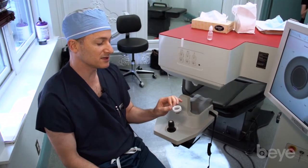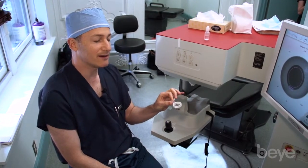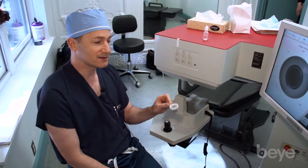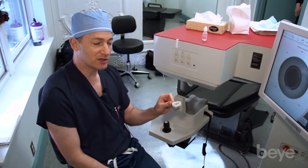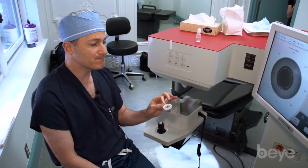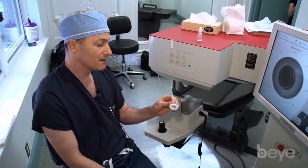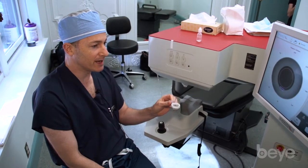Some systems crank up the IOP to hold on very tight, but that has downsides for imaging, patient comfort, and perhaps safety. I think the Catalyst has found a sweet spot, and as long as we keep that in mind and act as good surgeons, we can mitigate the micro-movements that patients have.